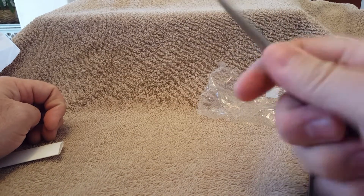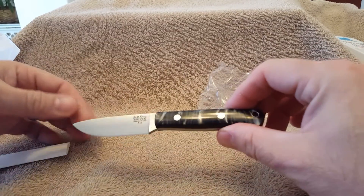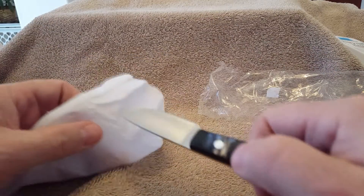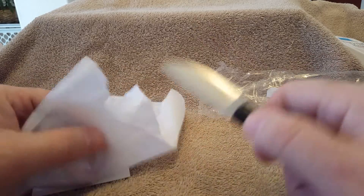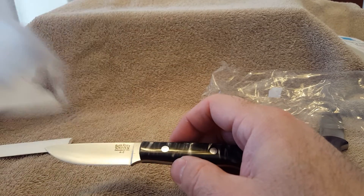Wow, feels great. Fits great in the hand — great small knife. As expected, just razor, razor sharp. I'll have to find a better piece of paper to try it on; that's too thin.